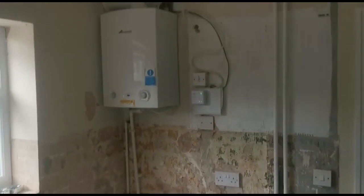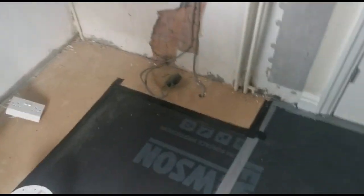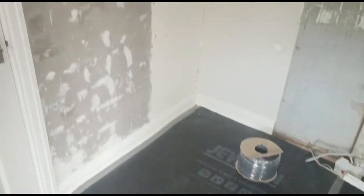So this is the kitchen we're working in. At the moment it's all just ripped out. The guy fitting the kitchen ripped it all out yesterday, all ready for us. He's put this nice protective flooring down. This is what we've got to work with.